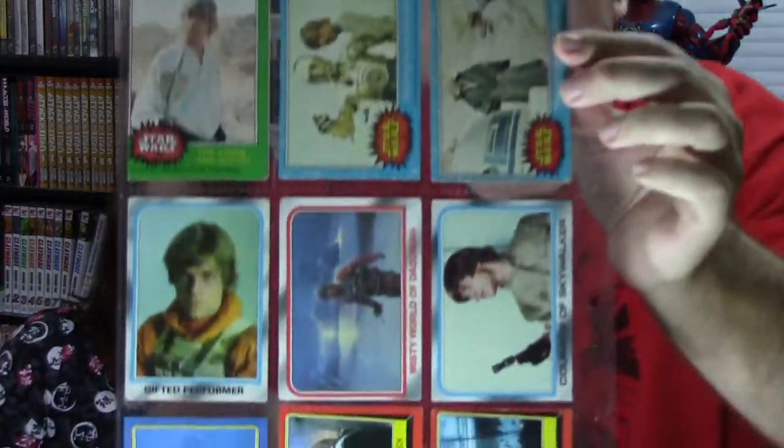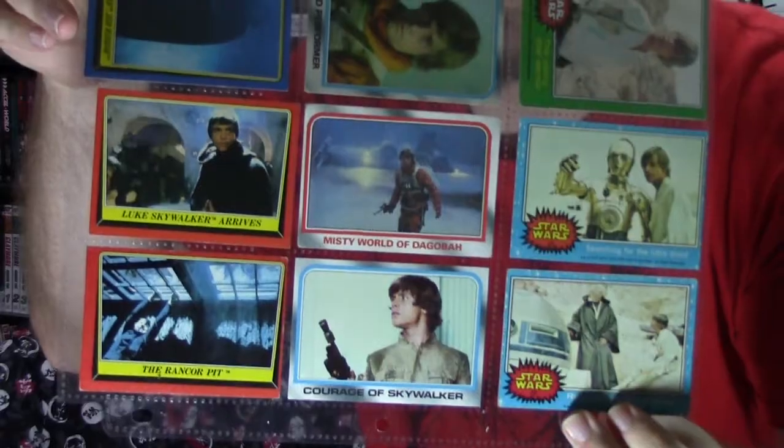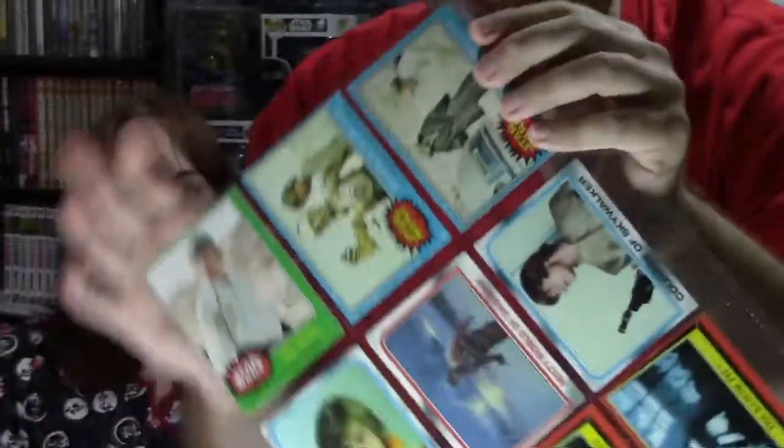And we got Archie vs Predator. If you guys haven't read this, it's awesome, it's fantastic. This is a comic we have and we've read, and it is absolutely amazing. And we got some Star Wars collectible cards — these are like the vintage Star Wars cards from back in the 80's. I used to collect these when I was a kid. That's freaking awesome.